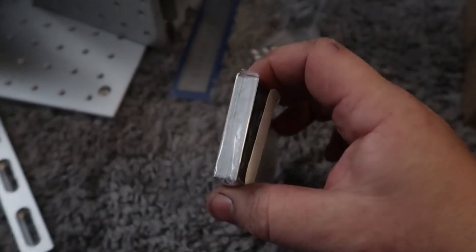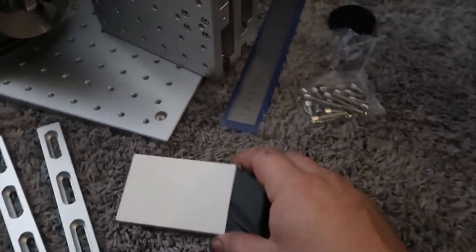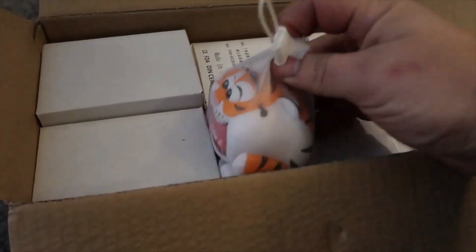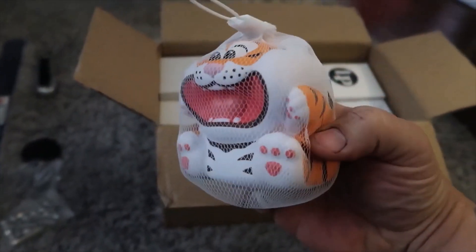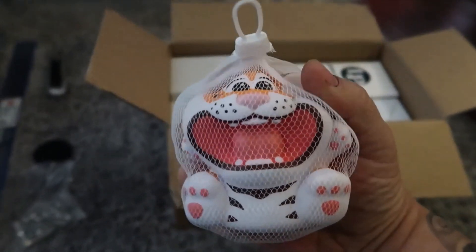Another thing included — he sent along some black business cards, looks like about 100 of them, which is pretty cool. Also, check this out: this looks like a foam stress ball or something — it has absolutely nothing to do with the laser but it's so cool. I get excited like a little kid.